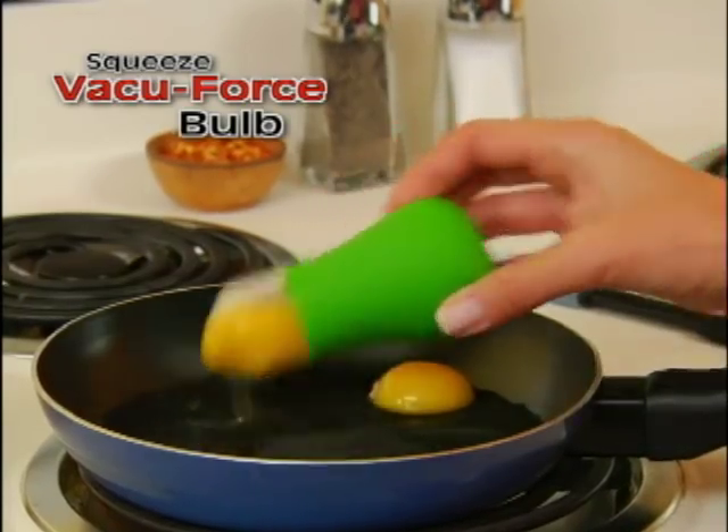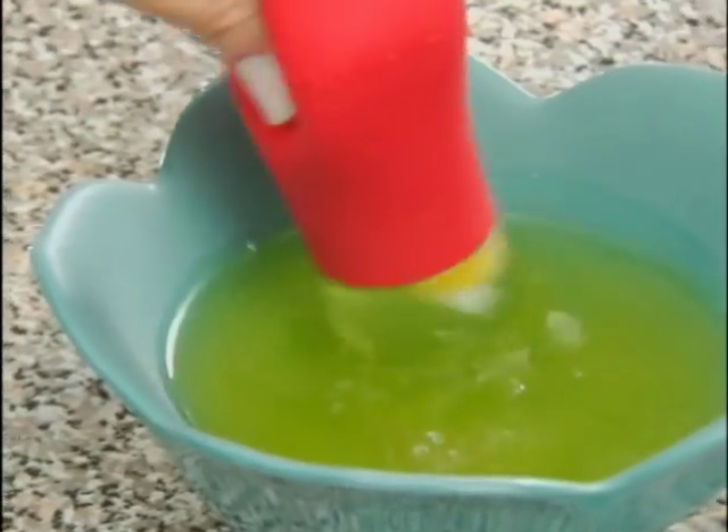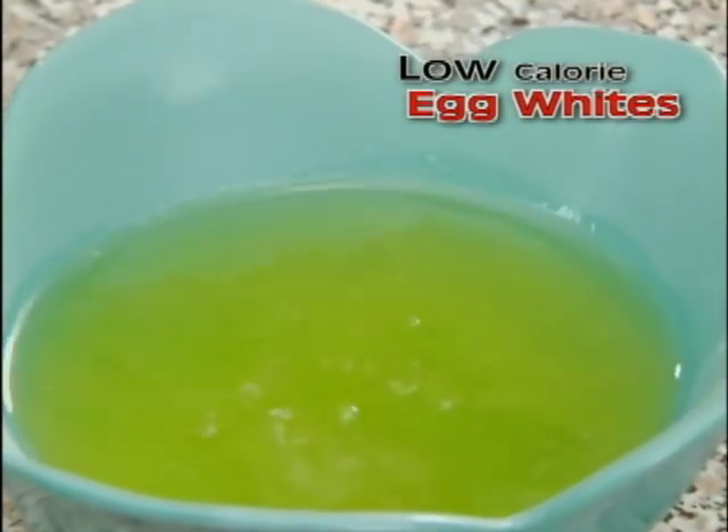Watch — just squeeze the vacuum force bulb, touch it to the top of the yolk, and release. Presto! Just like that, you're left with high-protein, low-calorie egg whites.